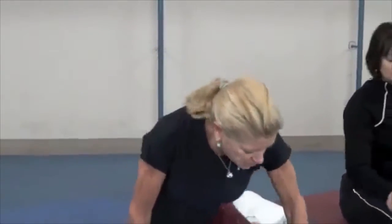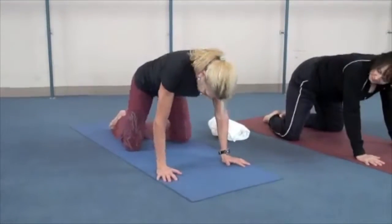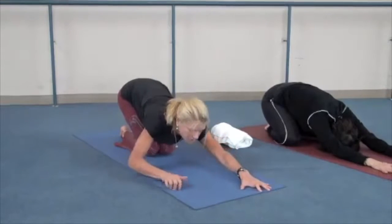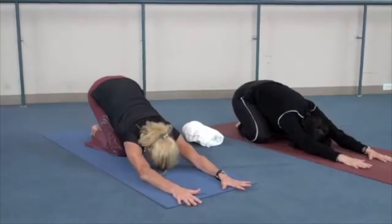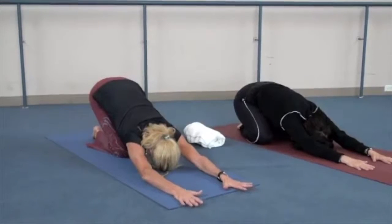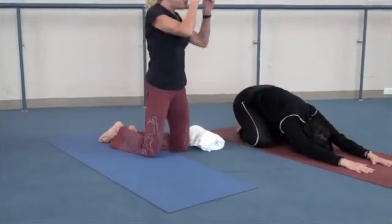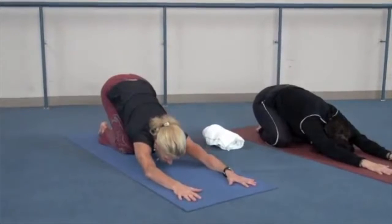First, come into child's pose. Claudia's going to show you with big toes together, knees as wide as the mat, and then sink back towards her heels. I'll show a modification with knees together, not sinking so low. Reach the arms out in front for a nice stretch through the shoulders. Place your forehead or chin down onto the mat. Practice three nice breaths — deep inhale and exhale — breathing into your lower back.